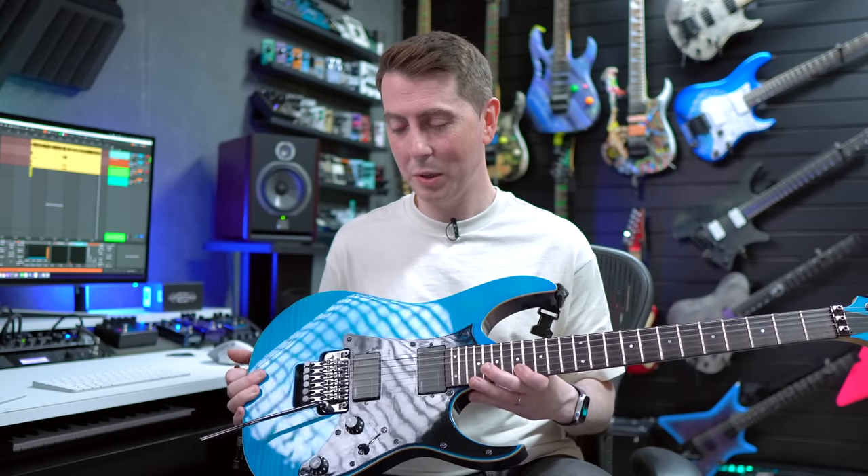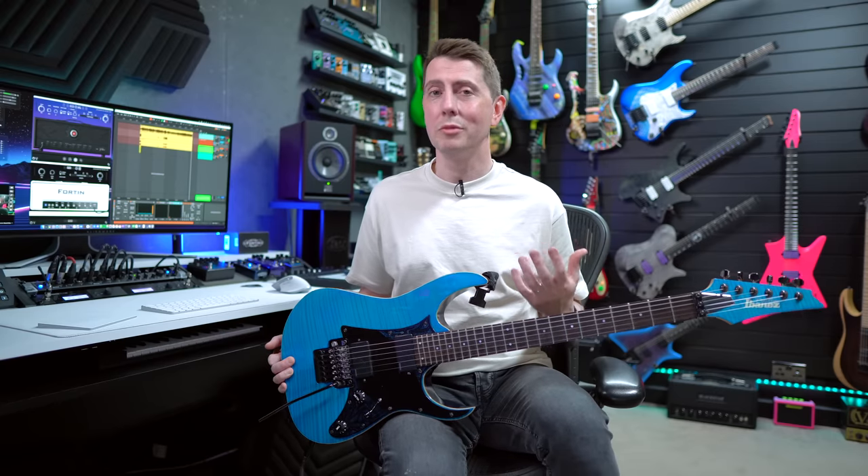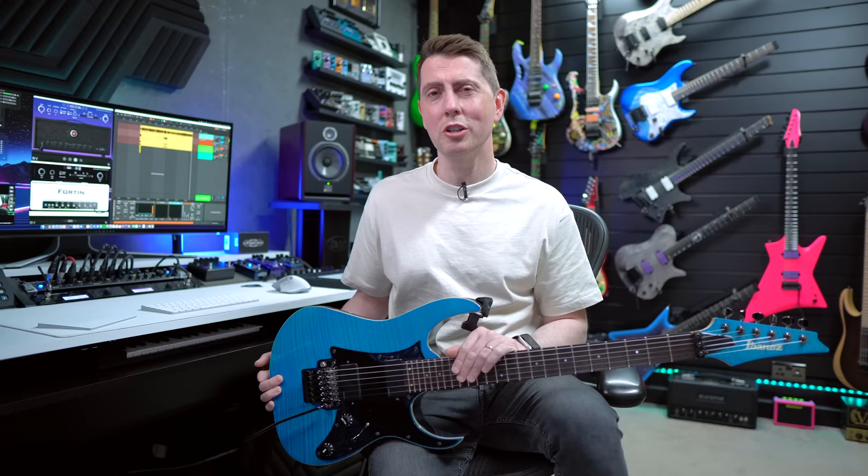Anyway, that's my RG. What do you think of this guitar and my issues with it? Regardless of all that stuff, I'm still super sentimental about this guitar and I think it's really cool — really glad that I have it in my collection. If you enjoyed the video, give a thumbs up, subscribe to the channel, and I'll see you in the next video.